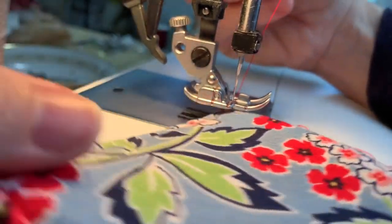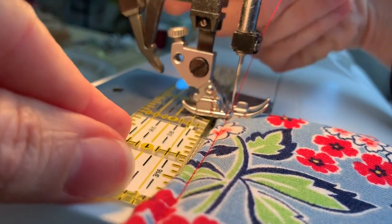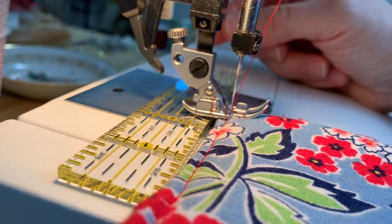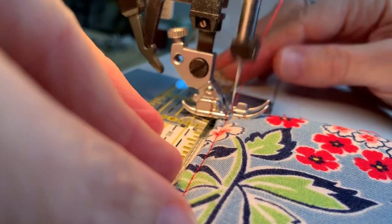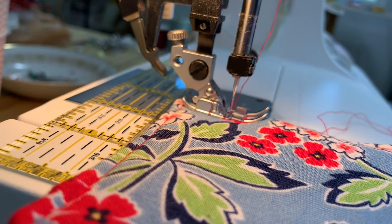Leave your needle in, pivot it around, insert something behind it that is going to make the back of the presser foot level, and then just start sewing. That will eliminate any difficulty going over those corners.